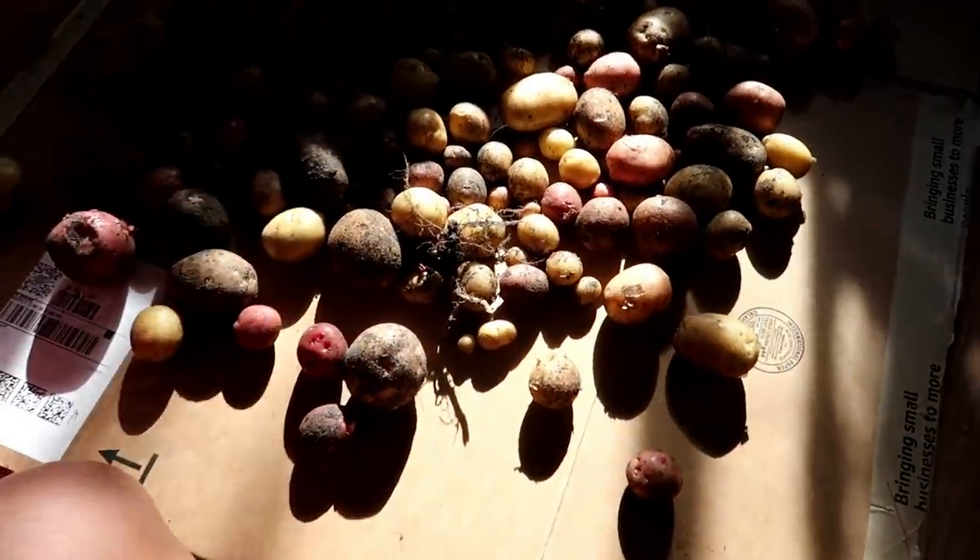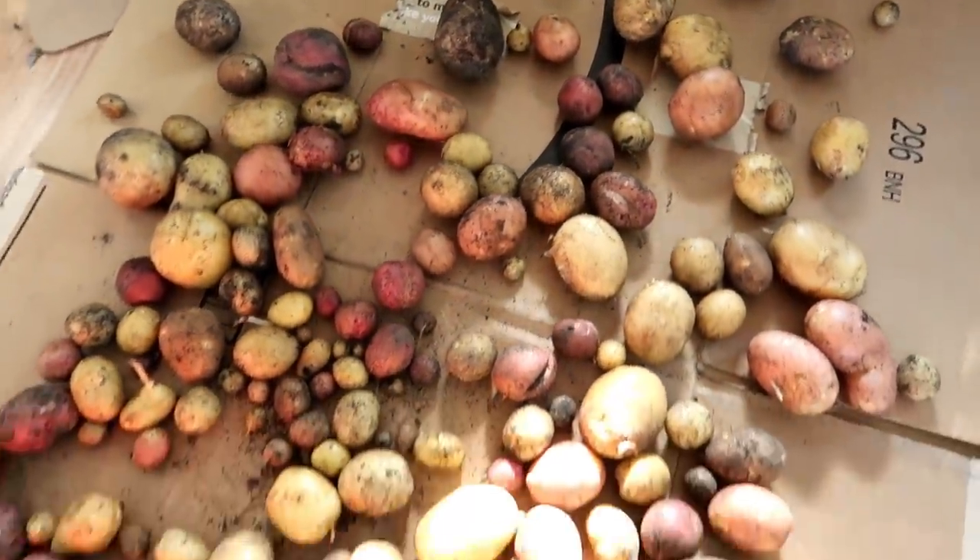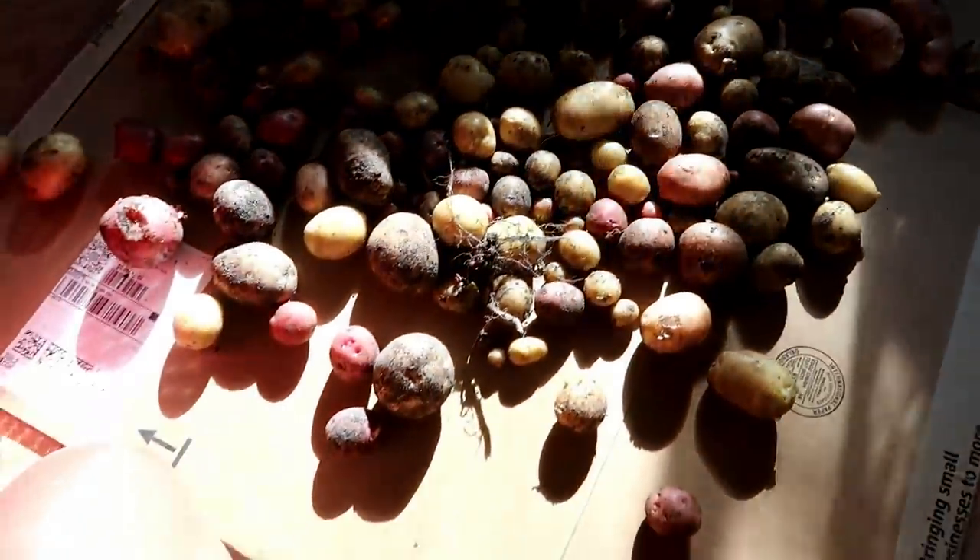I have the potatoes we harvested sitting on a cardboard box inside my glass room. I'm just going to take as many as I think we'll need to make mashed potatoes tonight. I love new potatoes — they taste delicious and creamy — and I cannot wait because dinner is going to be delicious.